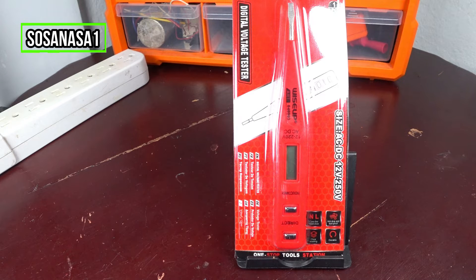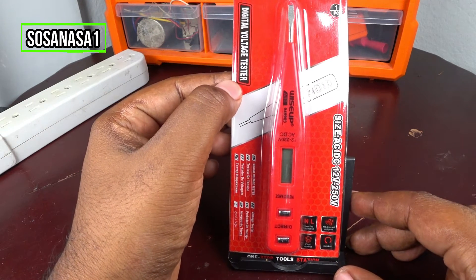Hello, this is your channel SosaNasa1 in English. Now I'm going to show you how to use this digital voltage tester.